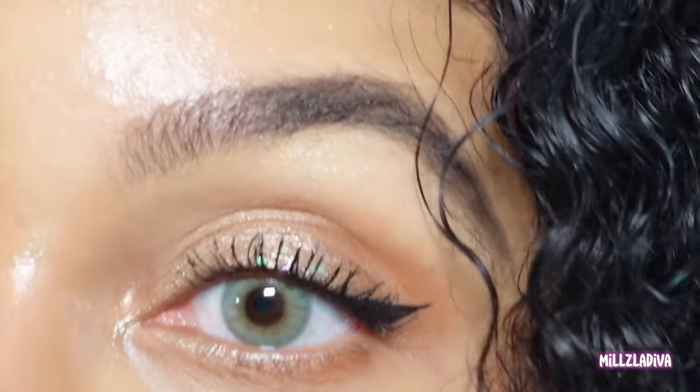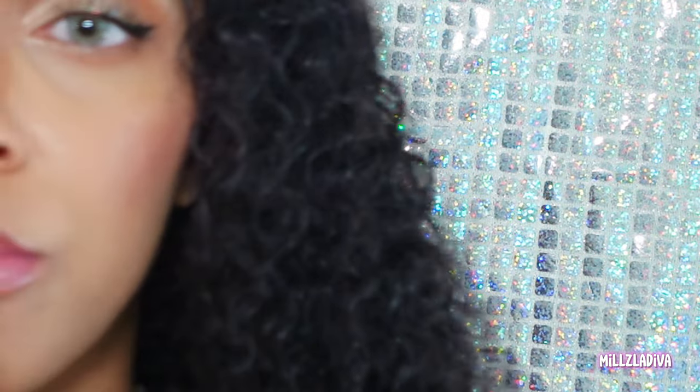If you're going to get anything from this brand, get these lenses right here. I don't know what in the world is going on but these lenses are so freaking cute. I love them so much. I'm going on vacation soon and I'm taking these with me — I don't want to take these out. I should have ended with these!